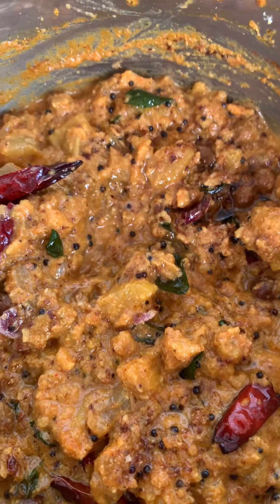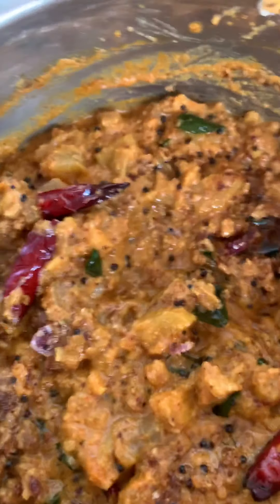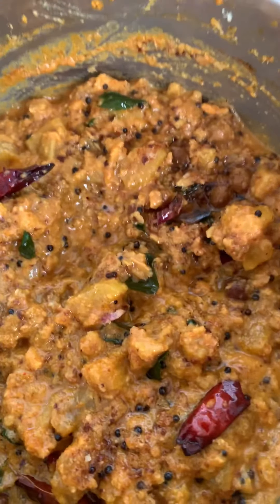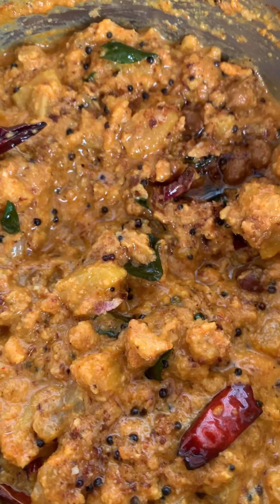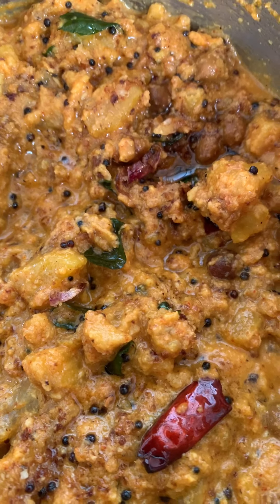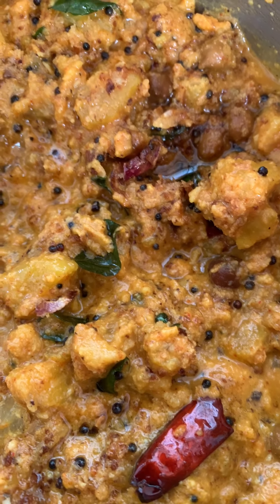Please do subscribe, like, and share my videos. I'll be back soon with another new recipe. Hope you enjoy Onam – happy Onam to everybody, to all my viewers and subscribers. Bye for now from Super Mom's Kitchen – this is kutu curry.